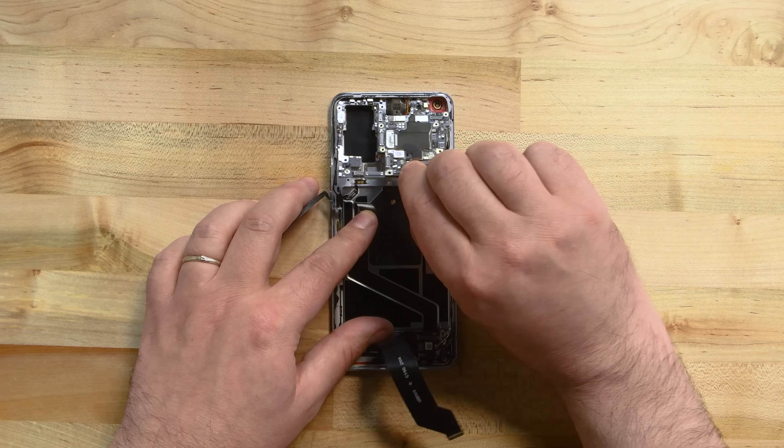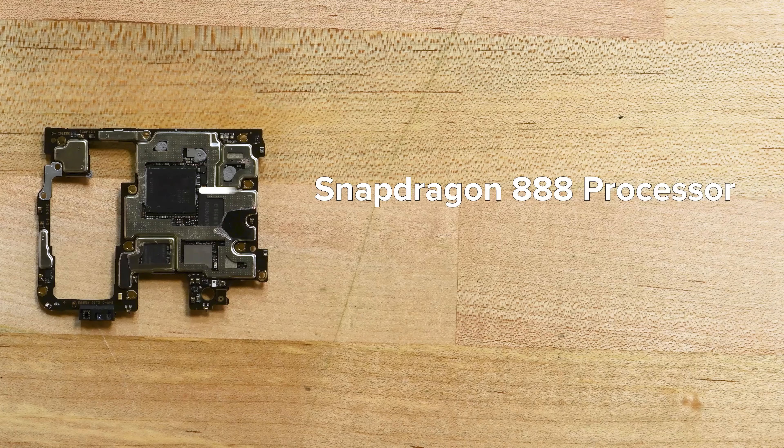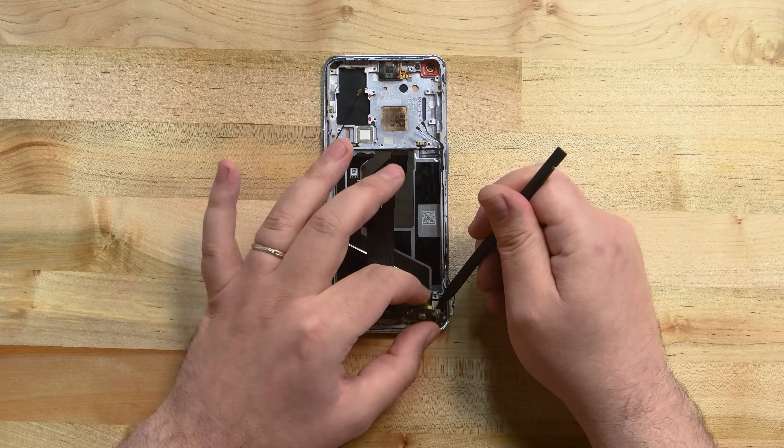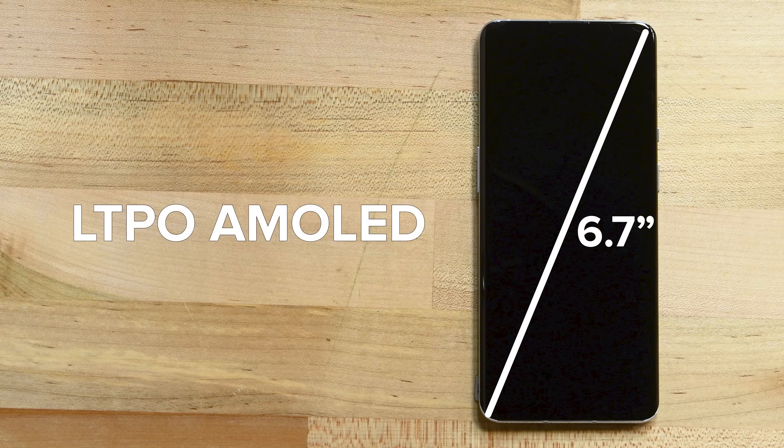With only one more cable to disconnect, the motherboard is free. Hidden under thermal paste is the OnePlus 9 Pro's Snapdragon 888 processor. Down at the bottom of the phone is the last remaining board, and underneath that we find the in-display fingerprint sensor and the display's cable connector. That only leaves the huge 6.7-inch LTPO AMOLED display, which is firmly glued to the frame.